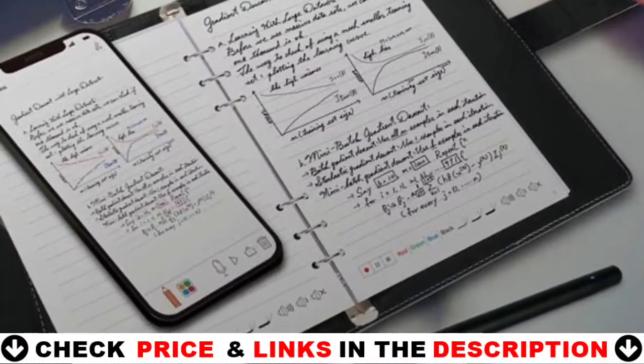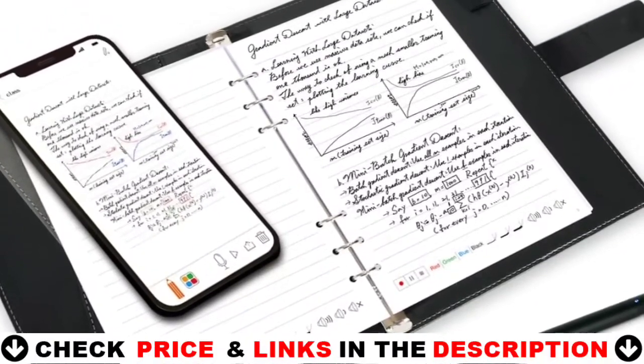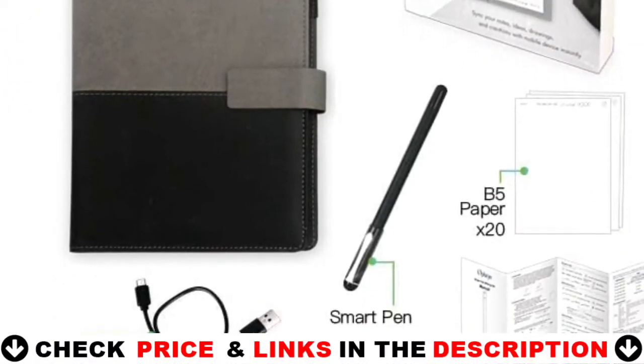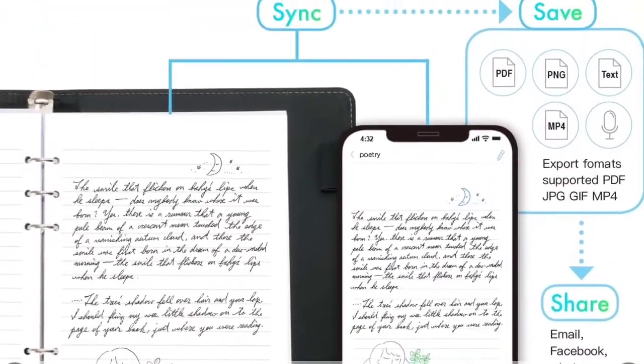Offaia Smart Digital Pen for note-taking supports export formats including PDF, pictures, GIF, and MP4. You can send and share them via social media platforms like Facebook, WhatsApp, Instagram, Twitter, or directly send to email or your favorite cloud storage.